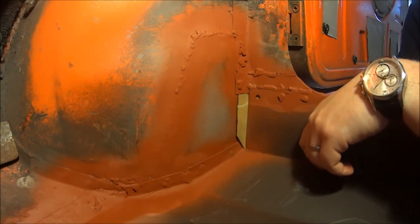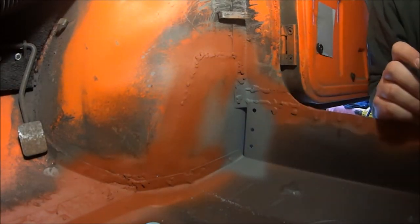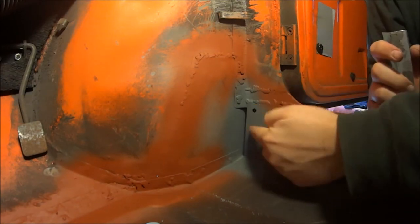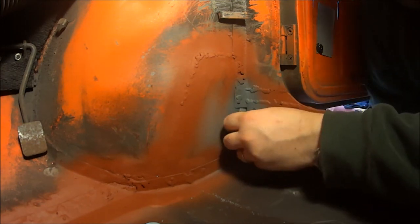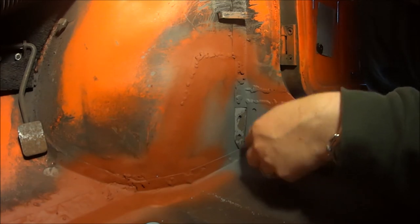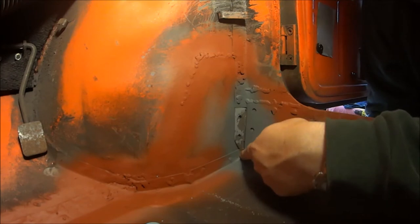Alright, just a little colour change - that's the weld-through primer. As you can see I've drilled three spot weld holes there, or plug weld holes, and that should fit up in there quite nicely. Plug weld, plug weld, little bit of a seam, little bit of a seam weld there.